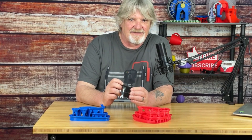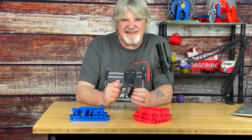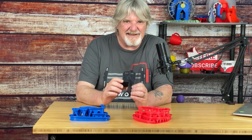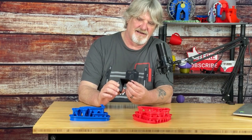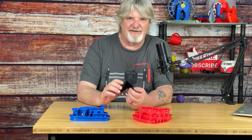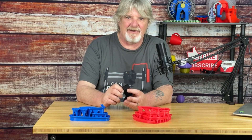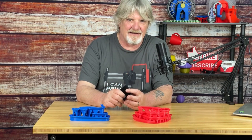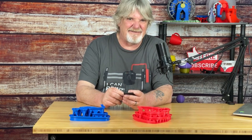Along the x-axis, I'm liking 60 millimeters per second. I actually see a hint of ringing at 60. At 80 millimeters per second, I'm seeing a lot of ringing. Along the y-axis, I'm liking 60 as well. Typically on my stock Ender 3, I've been using 50 millimeters per second.